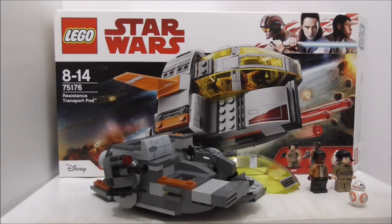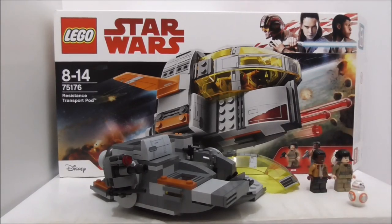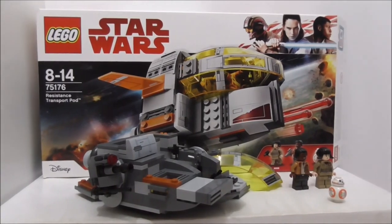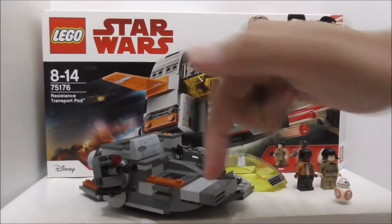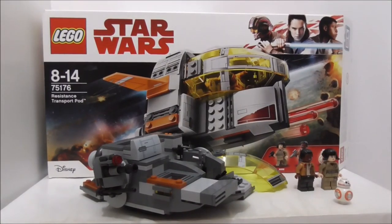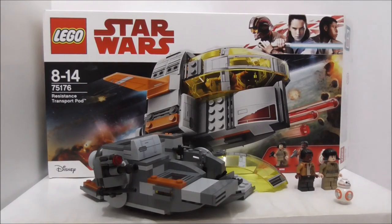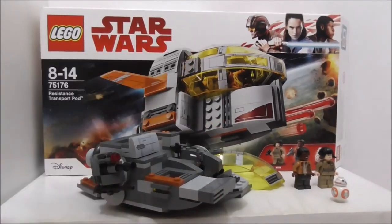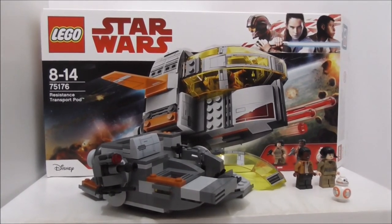Finn and Rose are definitely nice to get since they're all main characters. So overall, I think this set is definitely a great set — it has a lot of play features, some pretty nice figures, and the price is pretty good. I recommend you get this set. Links for buying this set are down in the description along with all my social media pages. If you like my channel, make sure to subscribe and watch more videos. Thanks for watching and I'll see you very soon.